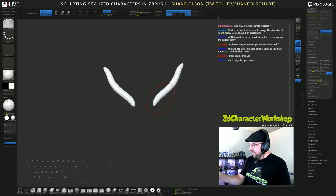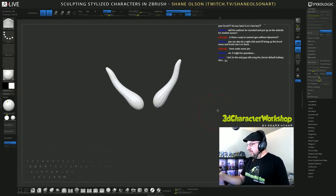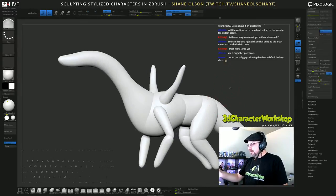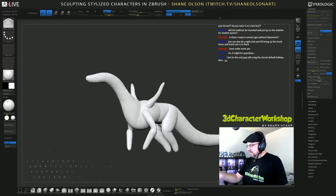Let's work on the thickness of these guys. I'm probably going to overlay some muscles — because, you know, to pick this dragon up, these muscles have got to be gigantic.